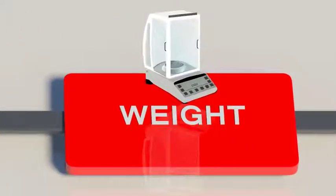At all steps, weighments are done and adjustments are made by filing to suit the exact weight.